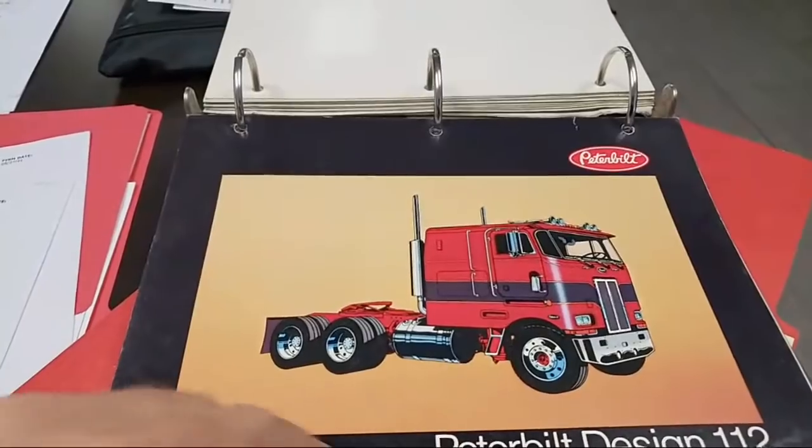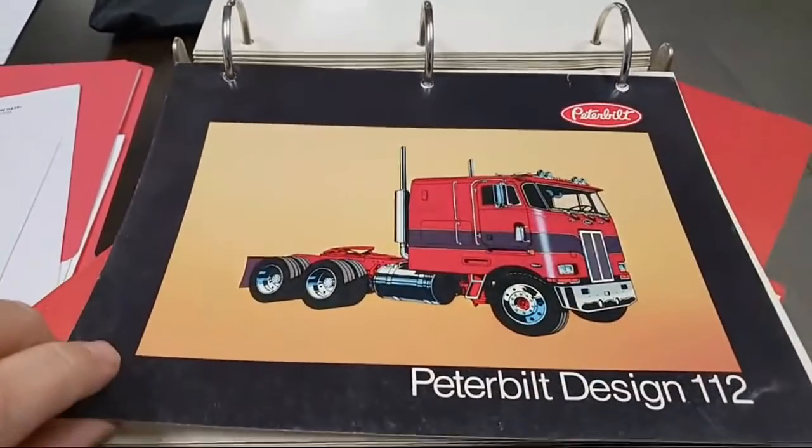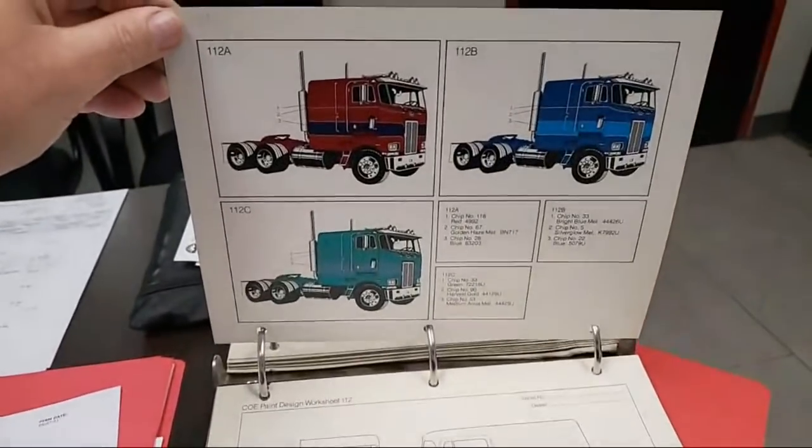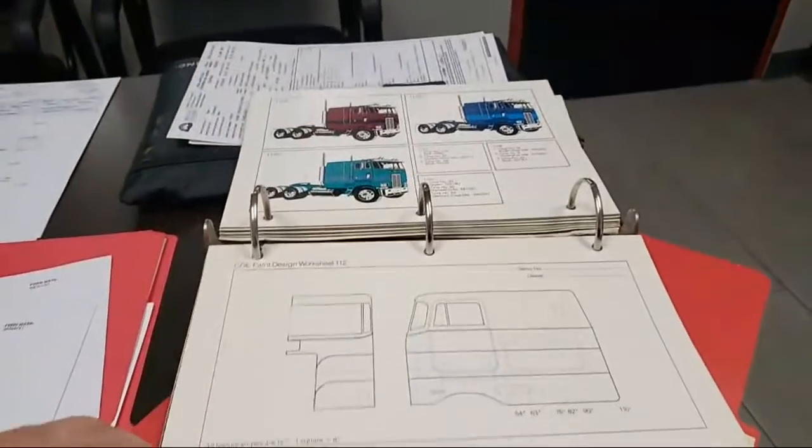This is fairly simple too — almost too simple. Now for low and slow with the drop visor, that actually might look pretty good. Because that's the other thing I got to consider — it's going to have a drop visor on it. You got to plan for the drop visor.